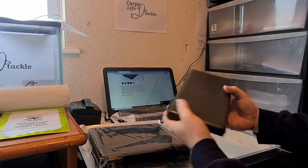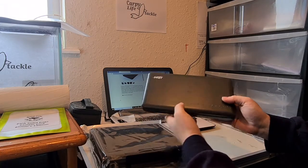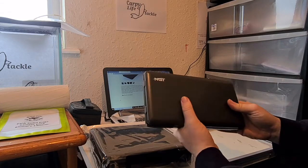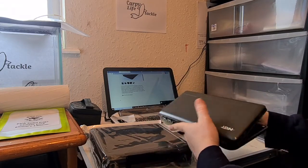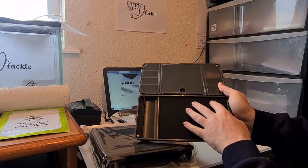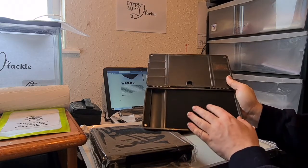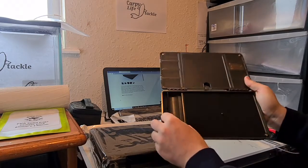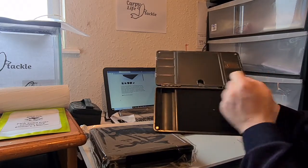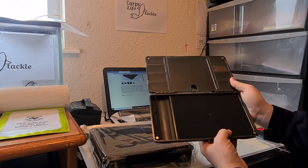If you've seen my other videos, you'll have seen I've done one on the original XPR box and the mini XPR box. This is just a third box in the range and it's a sort of rig style box. The first thing you notice different between the original XPR box and the XPR Plus is the bottom half is now a rig wallet for you to put your ready-made rigs onto. You have a round bar at the end for you to hook your hooks over, and then some foam to keep them straight. There's plenty of room for a fair few rigs.